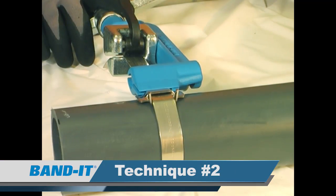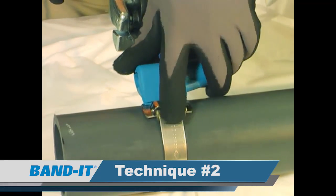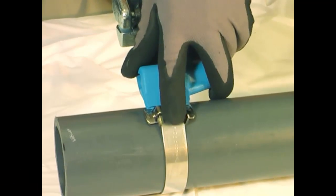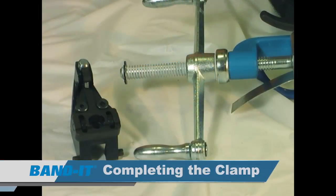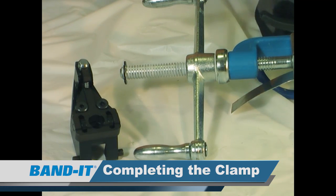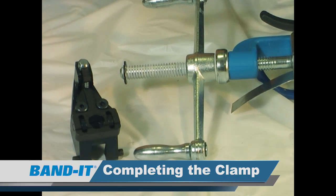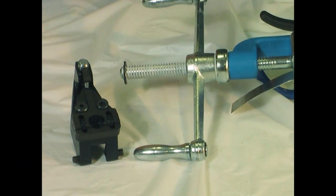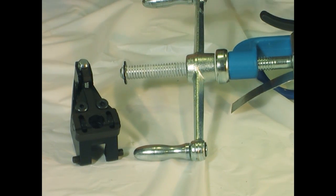The second technique to find your maximum tension is to place your finger on the band in the buckle bridge while you're turning the tension handle. The maximum yield strength has been attained once the band stops moving through the buckle. The third technique is to attach the CO65 tension limiter to the back of the C00169. The tension limiter allows users of these manual tools to apply clamps consistently with proper set tension. As successive clamps are tightened, a pin will pop out indicating the clamp is tight, preventing over-tightening.